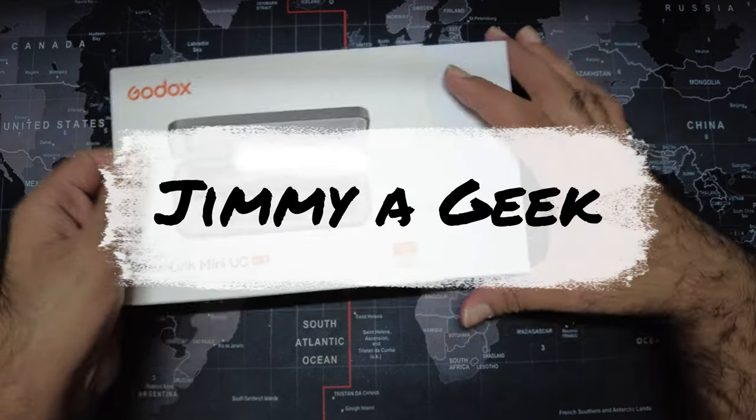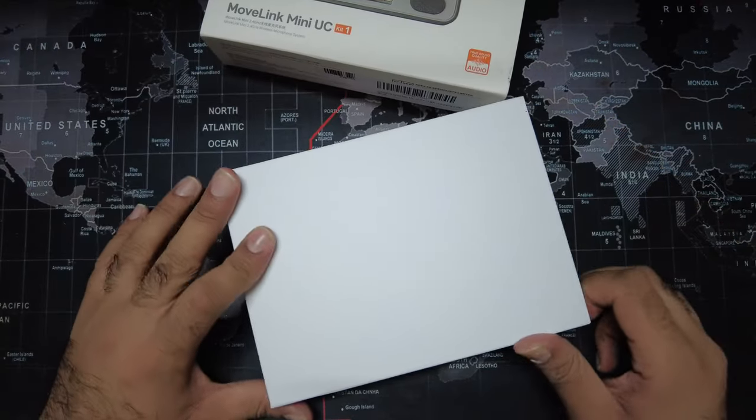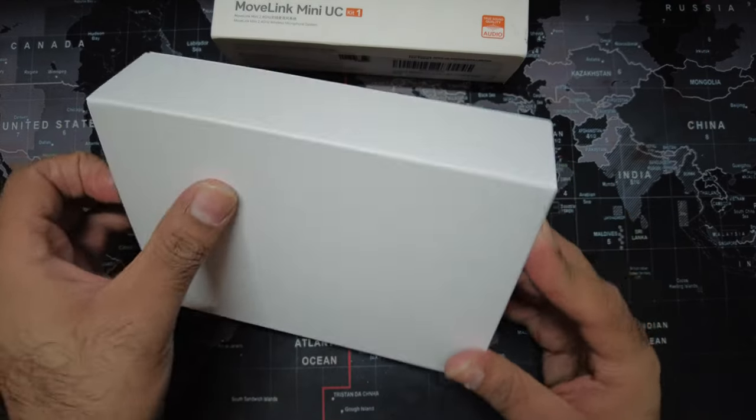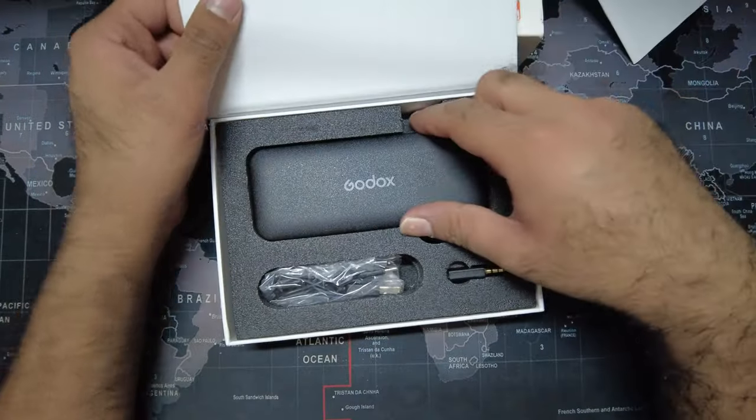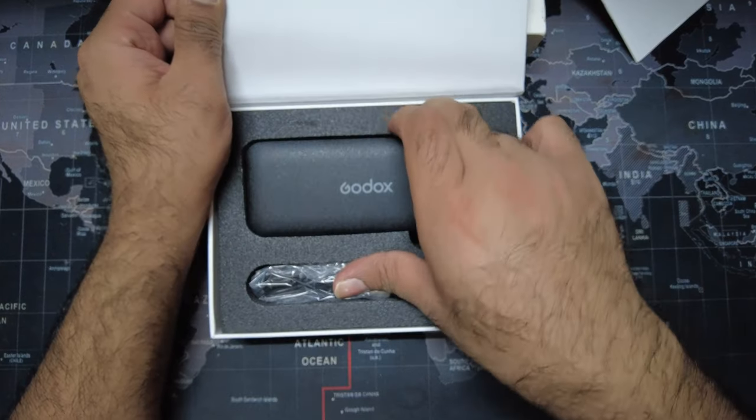Movlink Mini USC — let me just open it again. This is an independent review. This is a USB-C TRS and TRRS microphone.